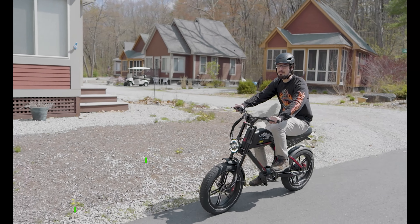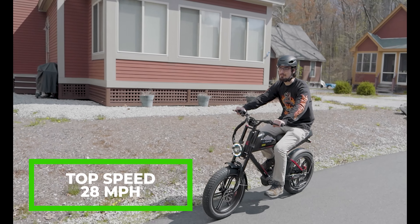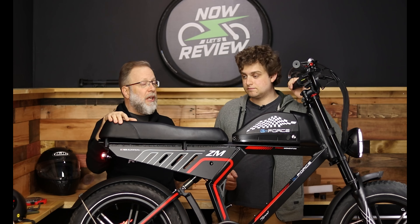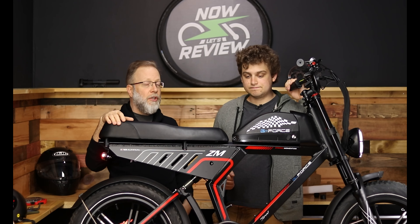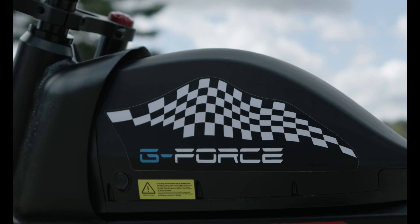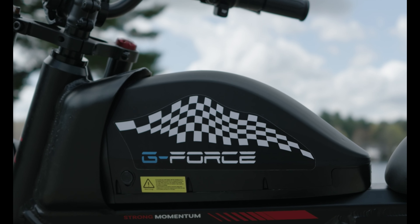Top speed is 28 miles an hour, which is typically a Class 3 bike, so in some places that's illegal and you wouldn't unlock it that far — other places it's fine. Do your own research in your jurisdiction. This, by the way, is not the gas tank — this is the battery.